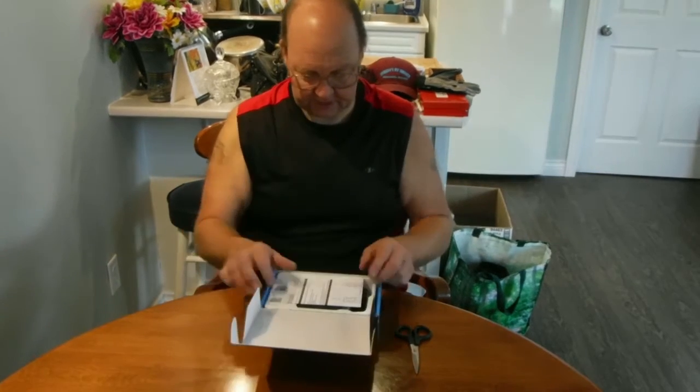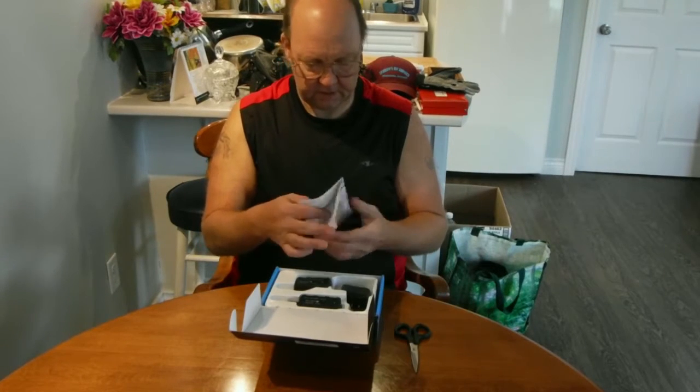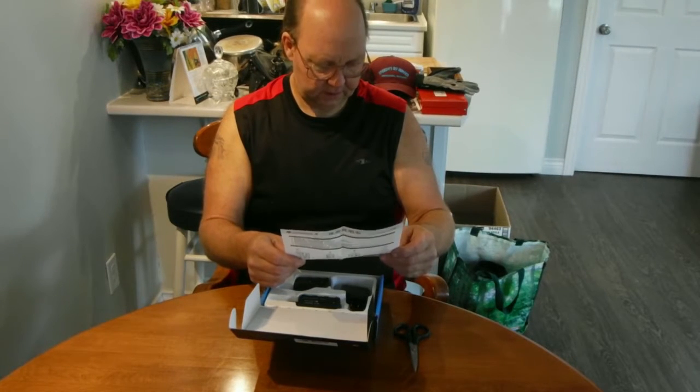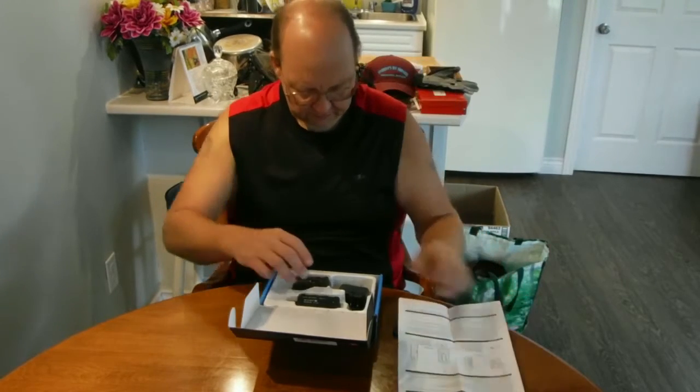We will definitely be putting this sucker to the test. We do have a manual, which is nice and handy — pretty darn good English translation if you ask me, and Chinese on the other side as always.